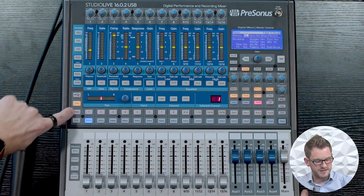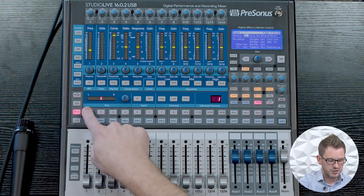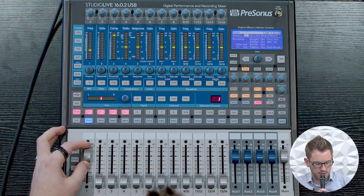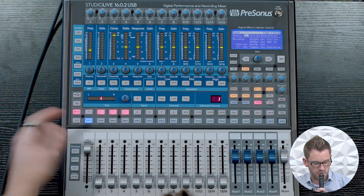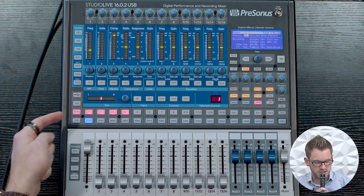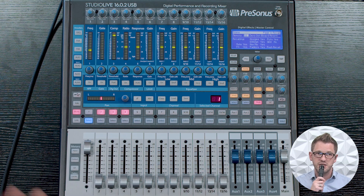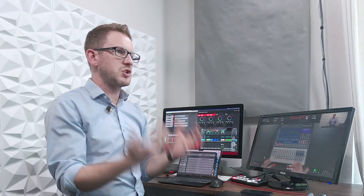The next thing we have is our mute button. This allows us to mute our channels. If I unmute my channel and then mute it, we don't hear the doubling of my voice, and when unmuted we do hear it. So our mute allows us to turn individual channels on and off as we please.